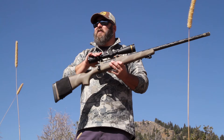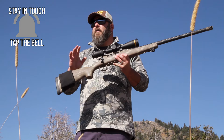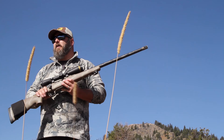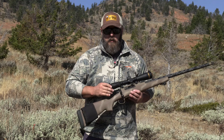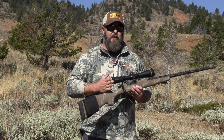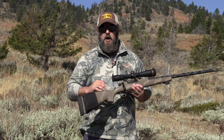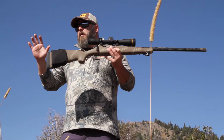Like all of Leupold's scopes, the VX6HD 3-18x44 is completely waterproof and completely fog-proof. It also has a great warranty — if something were to happen and you got something inside this thing, send it back to Leupold and they're going to make it right. The scope also features Leupold's Guard-Ion lens coating. Dirt and water just bead up. You get a little dirt on this thing, squirt some water on it, it'll bead up, soak it up with an optics cloth, and clean it off.